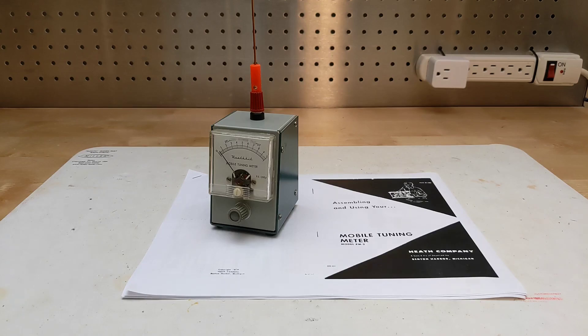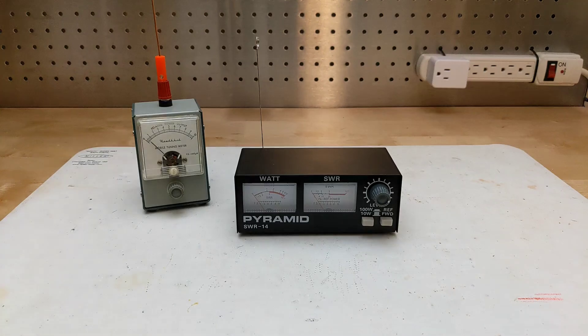Inexpensive meters like the PM2 are simple devices typically powered by the radio signal itself, with no battery or other power source being needed. Units like this one also typically just show relative power, which is not indicated in any absolute measurement units. Field strength meters can be standalone devices or are sometimes combined with an SWR meter function like this one.